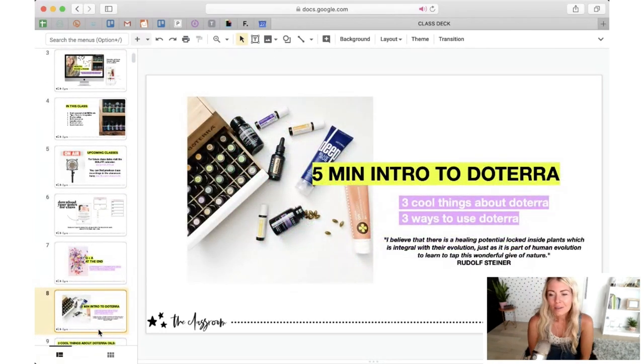If you're new to these classes, I always like to kick off talking about why doTERRA. We're at a point now where a lot of people have heard of essential oils. When I first started teaching about doTERRA seven years ago, essential oils weren't a household known thing. Whereas now most people have heard of them, so this conversation is really important — you want to understand what you're actually using so you can really put it to work for you. I want to share three cool things about doTERRA and three ways to use it.